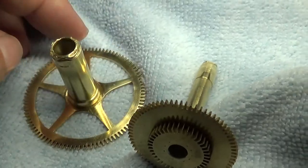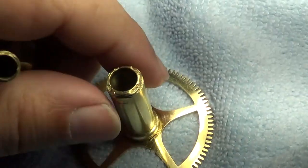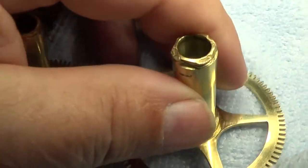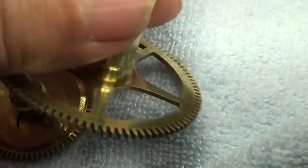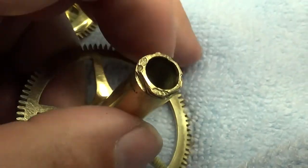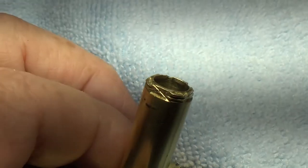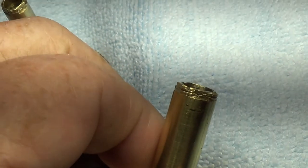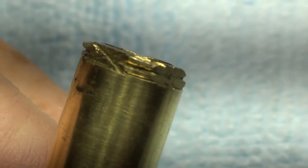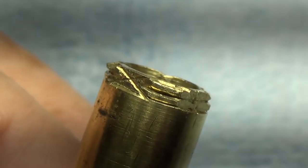We're looking at where the hour and minute hands go on this Waterbury Jeweler's Regulator with the French movement in it — how the hands are supposed to go on. The hands are square; there's supposed to be a square on the shaft for the hand to go onto. And then there are supposed to be some grooves cut — like here, and here — for a square washer to go on, to be turned a quarter turn to lock the hand on.